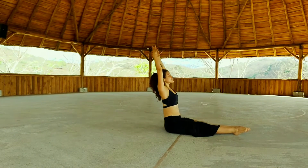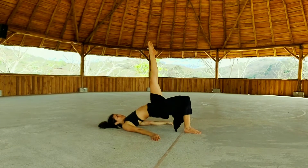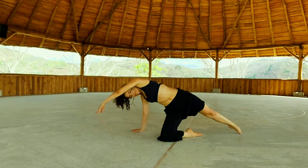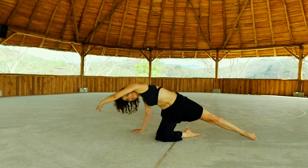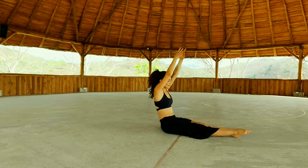Now in the flow, two more times. Exhale, lower all the way down. Left foot, right leg up. Inhale, come up with your chest — your right leg is always straight. Lower it to the floor. Open and crunch. Come all the way down. Inhale, hands up. Last one.